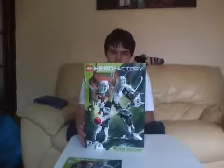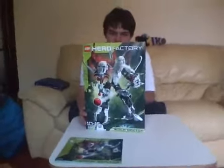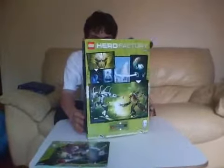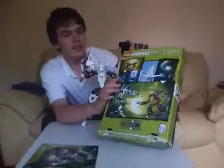As you can see I got Witch Doctor there. I'll show you the box first — it's got a picture of Witch Doctor on the front, it's got it on the back, and it's got a little comic there.